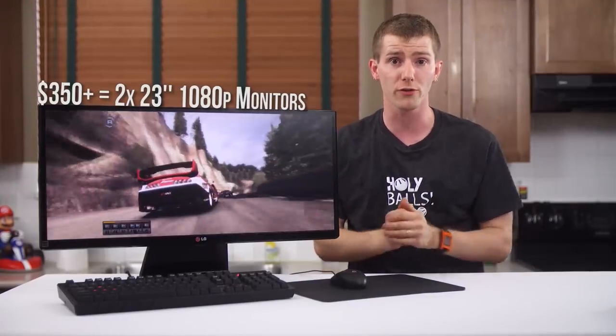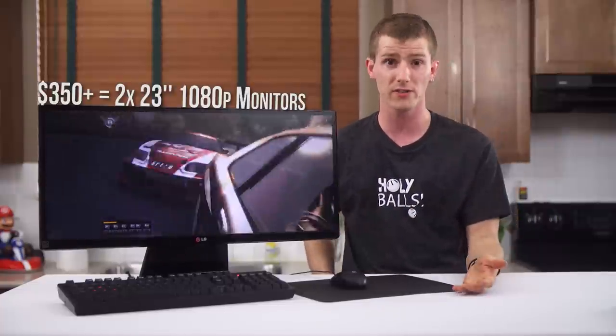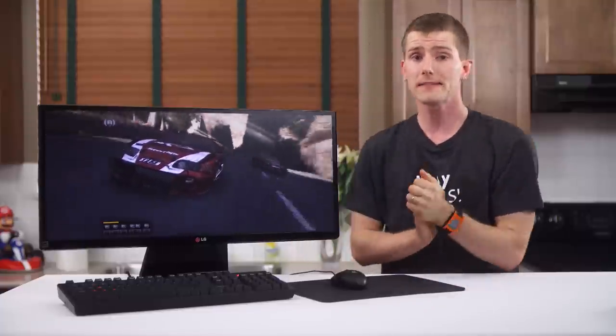For just over $350 or so, I can get two 23-inch 1080p monitors if productivity is a focus. But that's all subjective, and I know a lot of people disagree with me — so with that out of the way, let's get down to the bottom line.